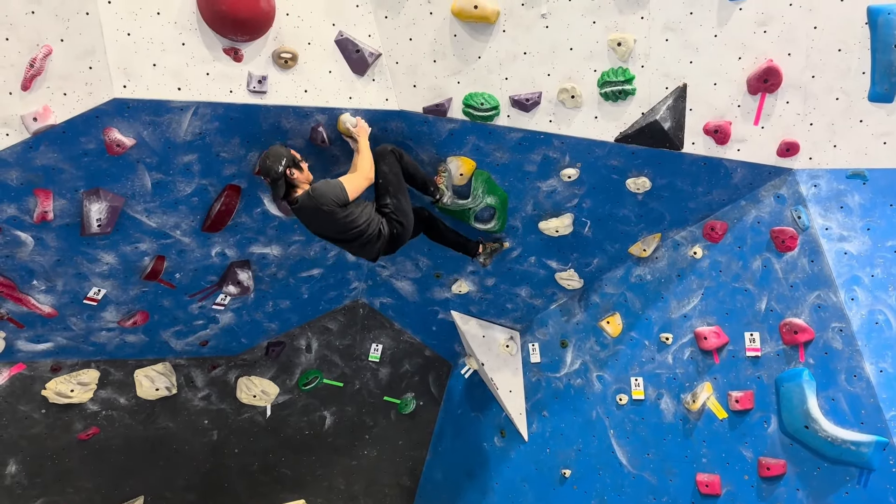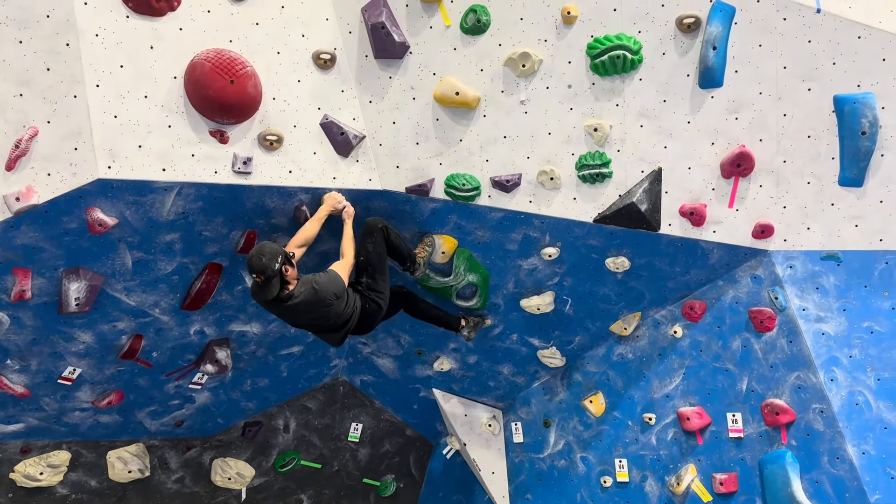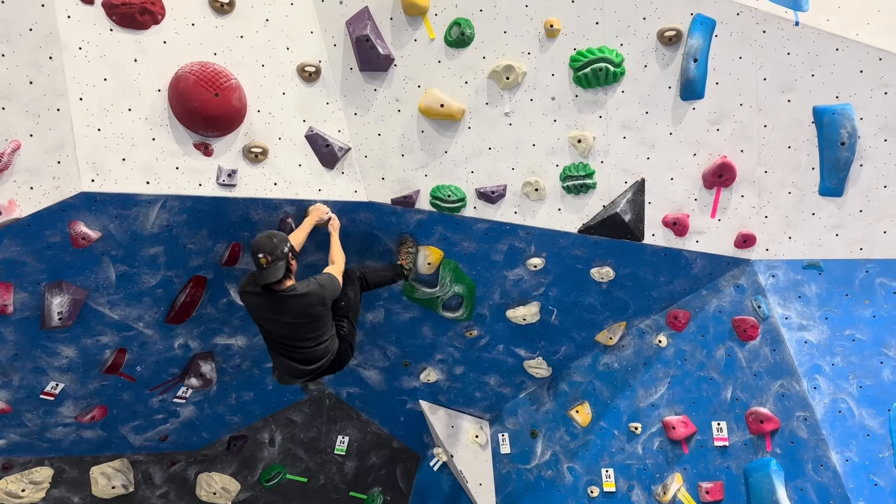My right foot slipped. I'll try that again. I think maybe one more shot — this time I'll do it, or at least get a little farther.